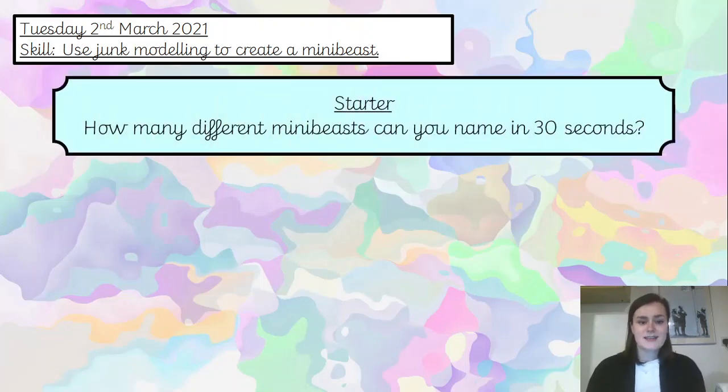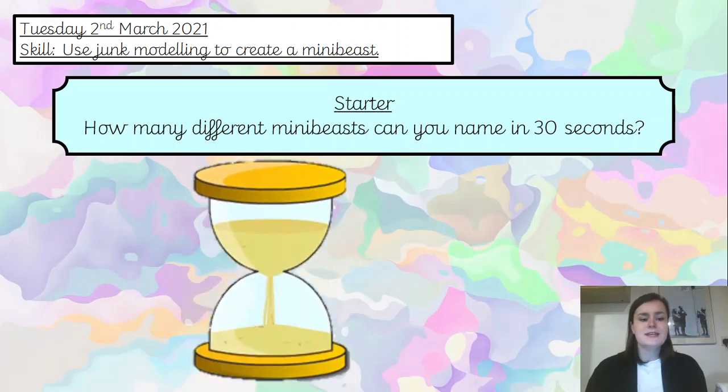You're started today then. I would like you to see how many different mini beasts you can name in 30 seconds. So when I say go, this egg timer will start to disappear, and by the time it's completely gone, time's up. Are you ready? Let's see what you're thinking about them. Three, two, one, go.